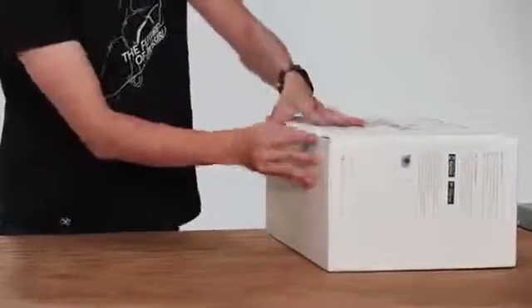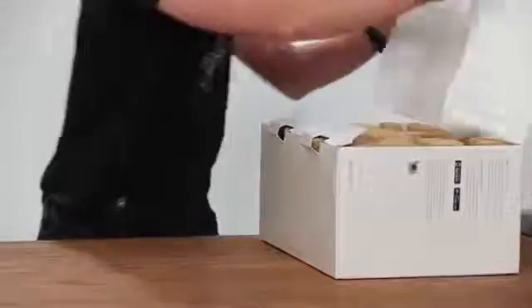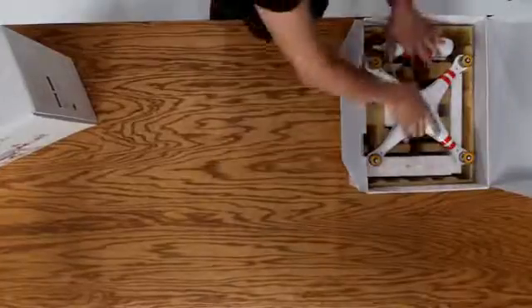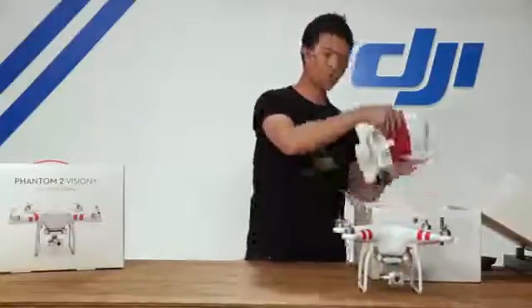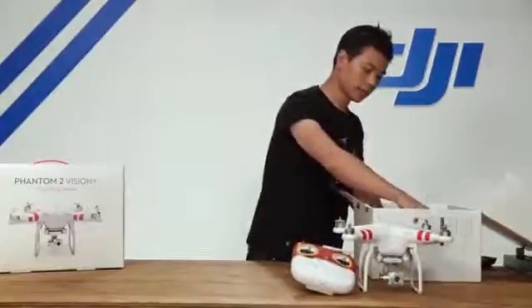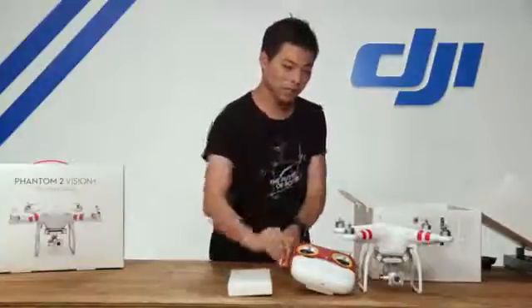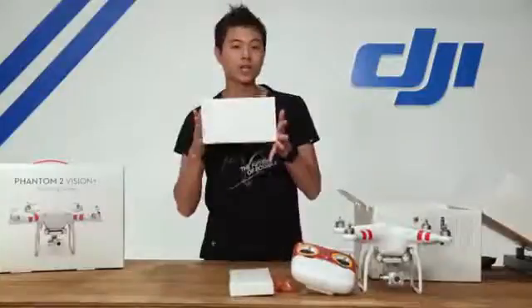With the new packaging design we open it up from the side and we're going to take everything out of the box first. Here is the Phantom 2 Vision Plus, our radio transmitter, our propellers, batteries for the radio transmitter, as well as your quick start kit.